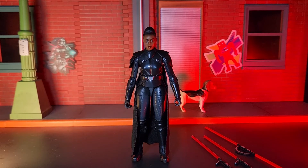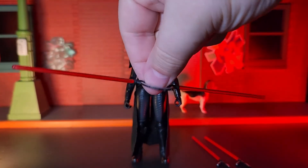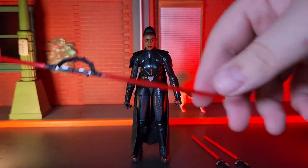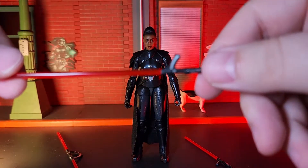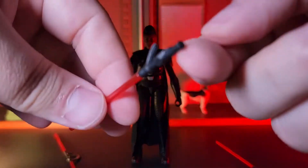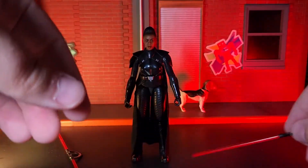Hello there, I'm Charlie, aka RonanLoganX, and this is RonanLoganXReviews. In this video, I'm taking a look at Reva Savander, aka the Third Sister, from Star Wars The Black Series. As I've stated in previous videos, the Inquisitors are one of my favorite groups among the Star Wars mythos, ranking among my top five to be more specific. While Reva isn't necessarily one of my favorites among their numbers, I was still pretty excited about this figure. So, let's check it out.